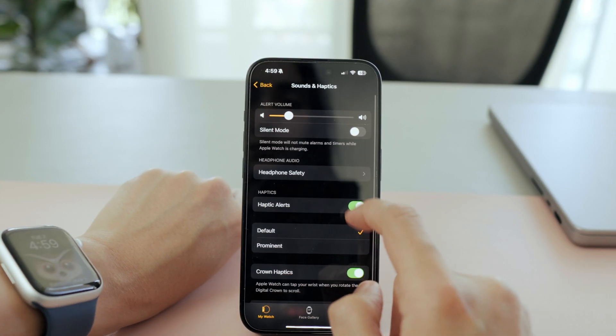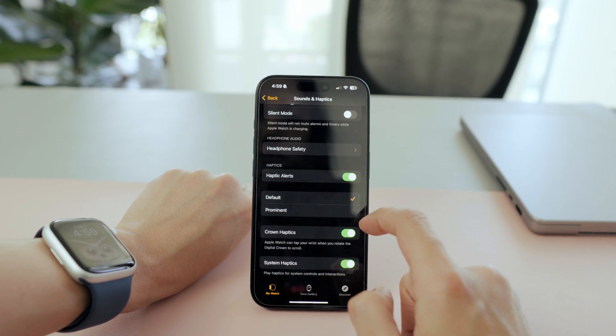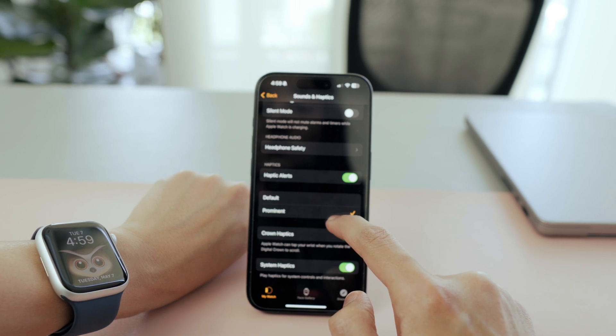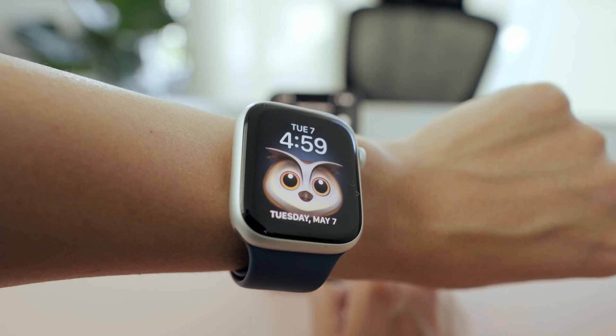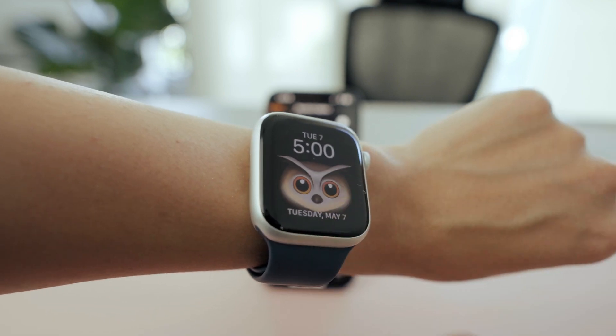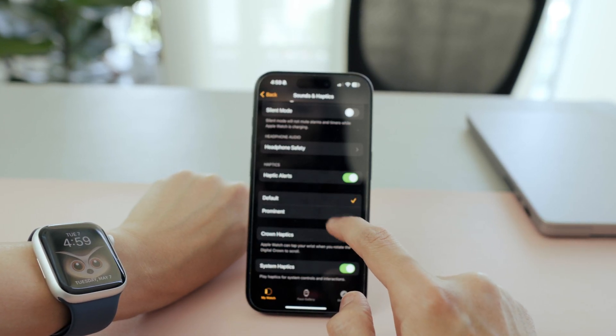If you want to feel a gentle tap on your wrist for notifications, go to Sounds and Haptics and turn on Haptic Alerts if it's off by default. I like feeling the vibration on my wrist — it's subtle, especially when I'm busy or working out. You can also make them stronger by tapping Prominent, but I'm okay with the default setting.